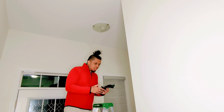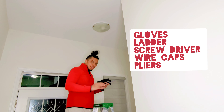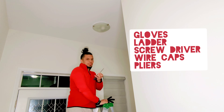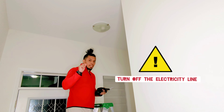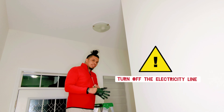Two things you will need are gloves and a ladder if the ceiling is too high. I'll also be using a trusty screwdriver. Don't forget to turn off the electricity at your breaker board so that you don't get yourself electrocuted.